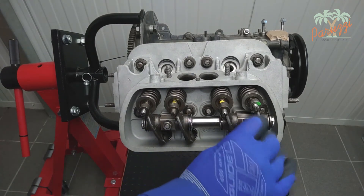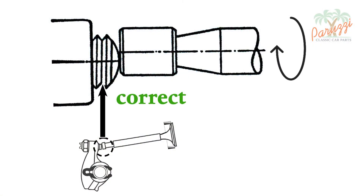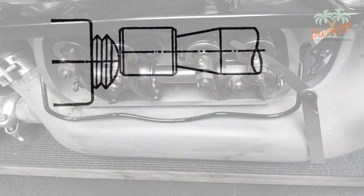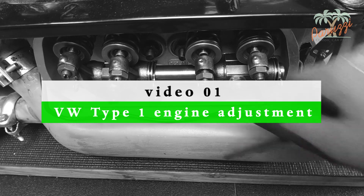You may have to use different shims if the result is not satisfactory. Try various combinations of shims until the position of the adjustment screw is correct relative to the valve stem. Now that the rocker arms are in place, you still need to adjust the valve clearance.